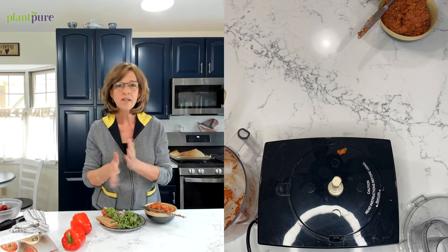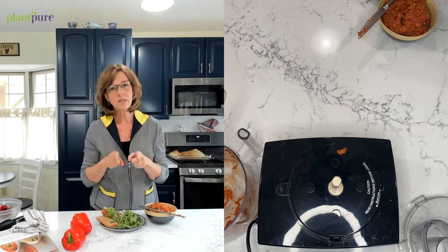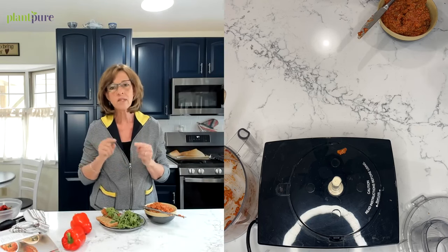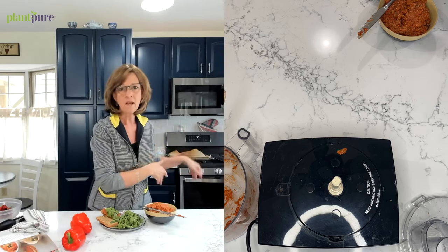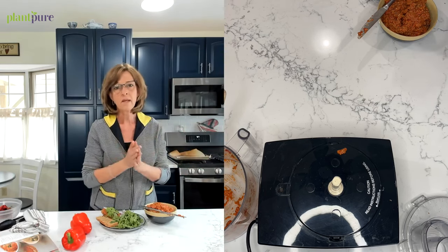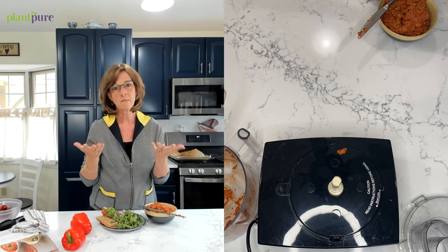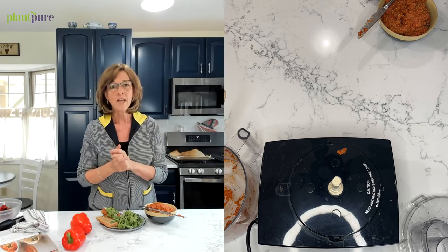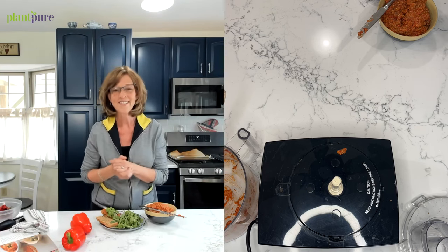It's great — so much better than hummus! I like hummus, but I love this. I hope you'll come back and enjoy us in our kitchen. I'm not going to edit these unless there's cook time involved, so it's mostly just live. I hope you'll come back and enjoy some more great recipes with us — I'll see you back here soon. Have a great day!